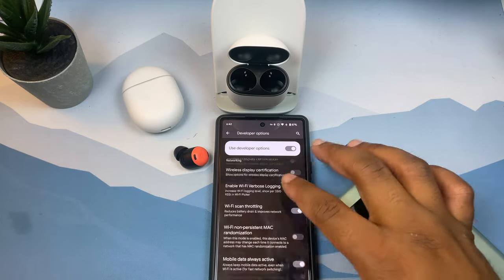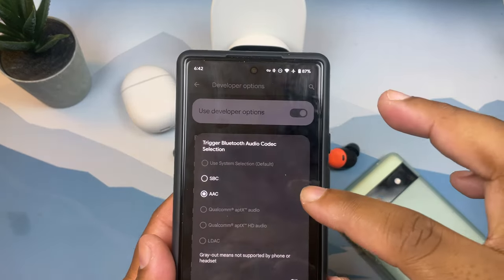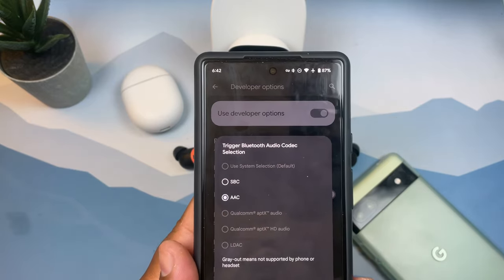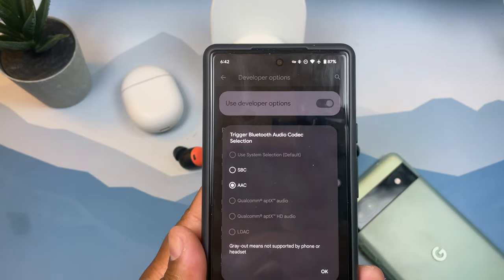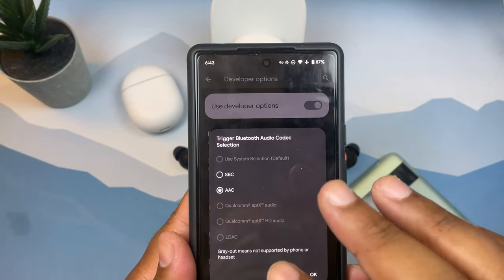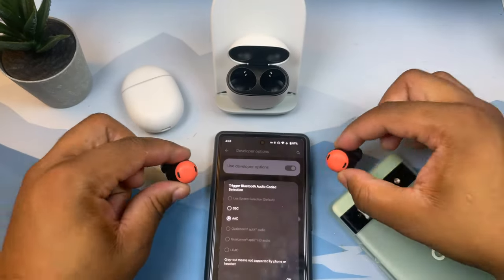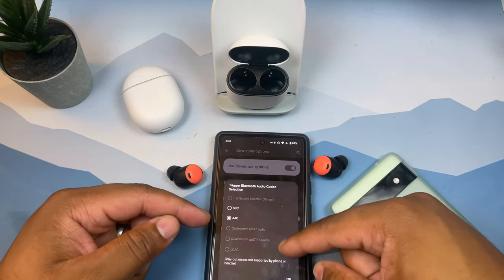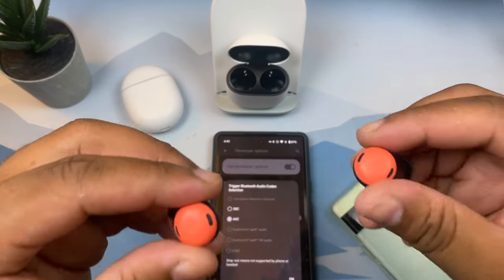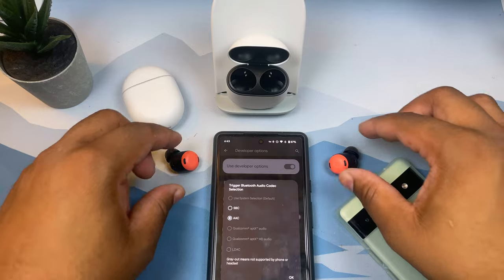Under Bluetooth developer settings, you can see the Pixel Buds Pro only offer two codecs: SBC and AAC. That means you are not getting the highest possible audio quality on modern smartphones. Similar to the AirPods Pro, Google has made this 'Pro' product feel less than pro right away. You can find earbuds at a third of this $199 price that come with aptX Adaptive or Sony's LDAC codec, which transmit far more audio data. It's strange that a supposed pro bud ships with the bare minimum codecs.